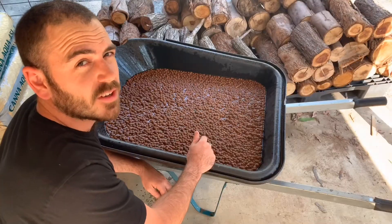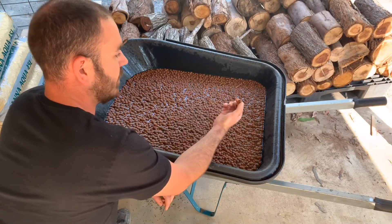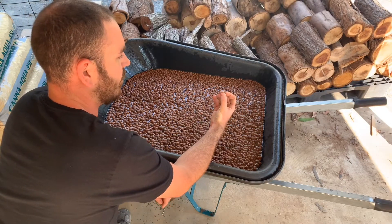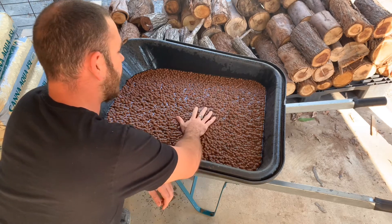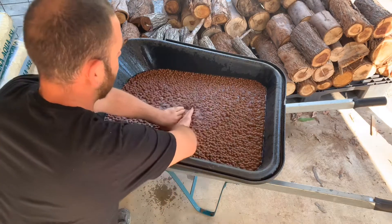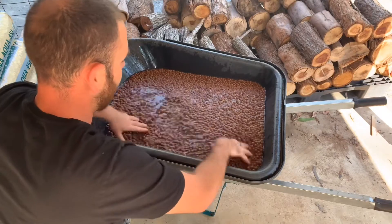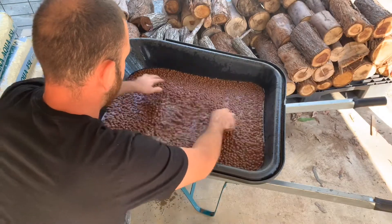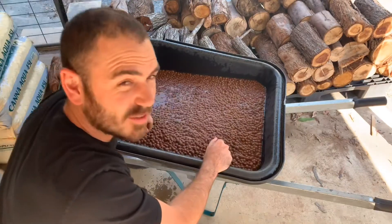Now, if you haven't encountered hydroton before, they are expanded clay pebbles that are kiln-exploded, essentially. And they're actually lighter than water, so they float, which is pretty cool.